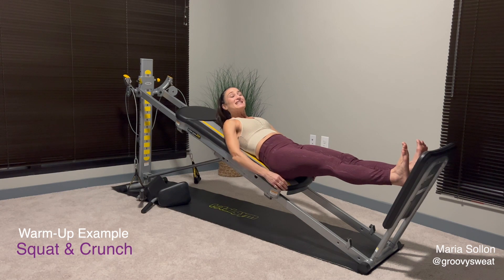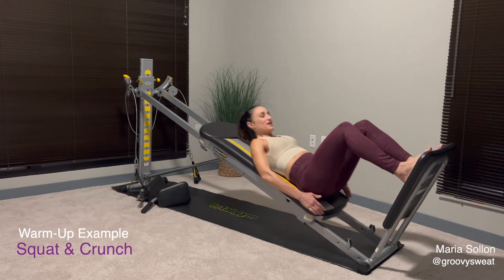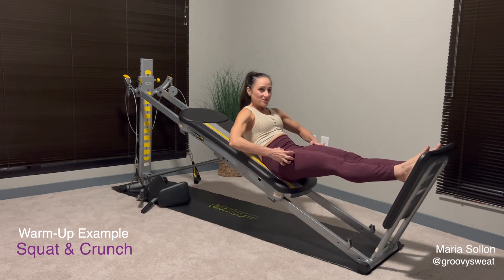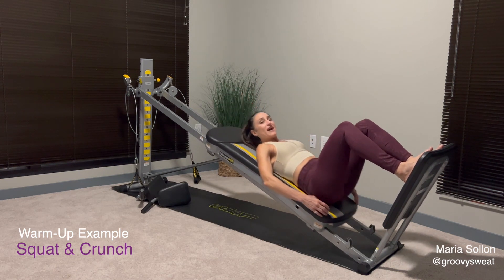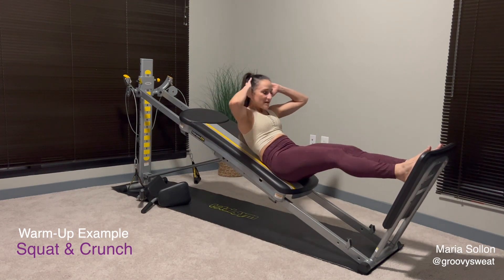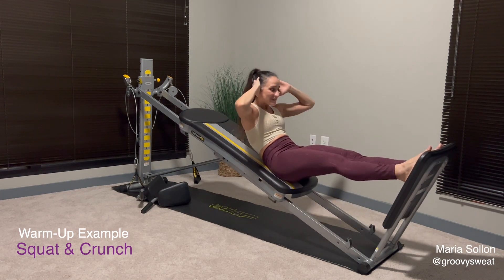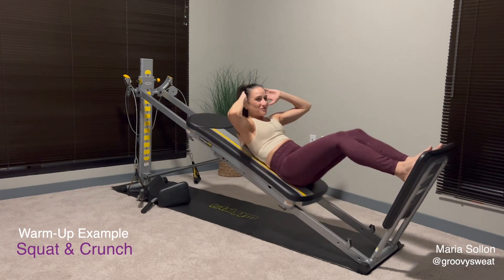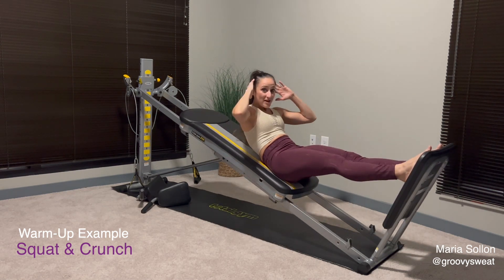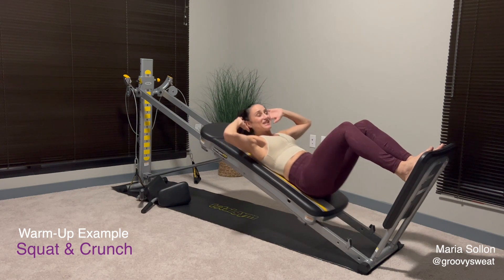Here we go into our first exercise in our dynamic warm-up. We squat down and as we extend we curl up and crunch — so we squat, squeeze the glutes and the thighs, and then engage your abs. It's just a squat and a crunch. To make it slightly harder, take your hands back behind your head with elbows open, which gives you a little added resistance. Once you've done your reps and you feel warm, move right into the first exercise of the circuit.